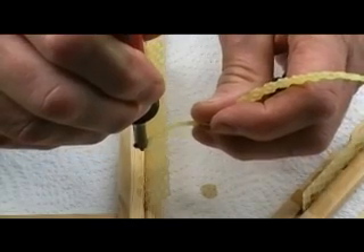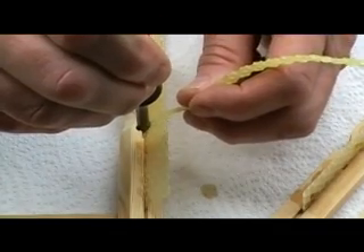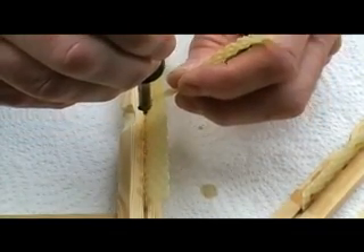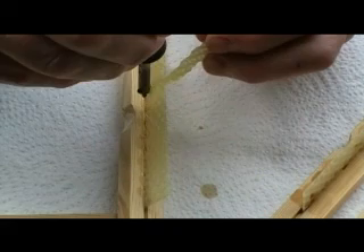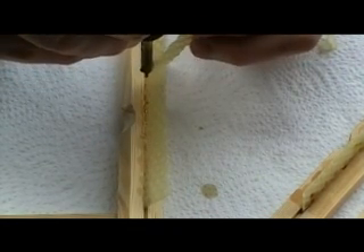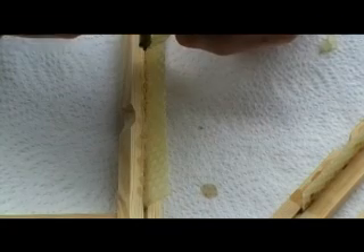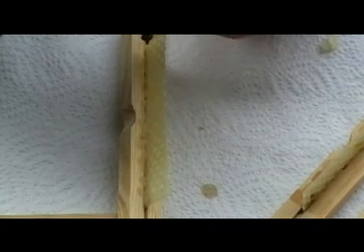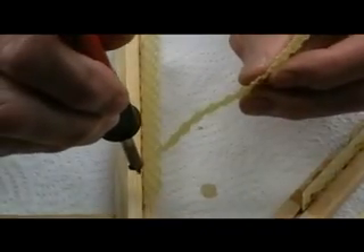Here's another view of the same process, this time holding the soldering iron vertically and just dribbling the wax in. For extra security it pays to do both sides, but you can get away just doing one. There we are, just turning around and running some wax along the other side.